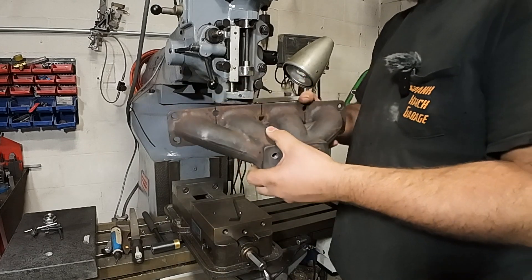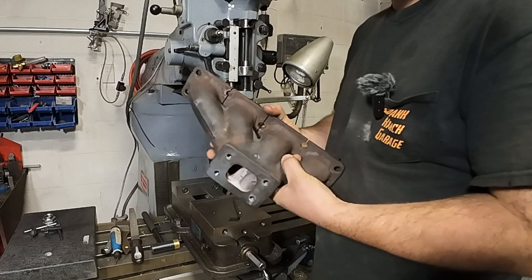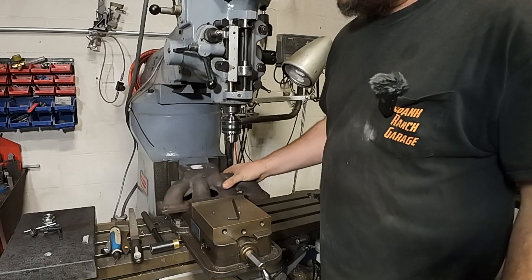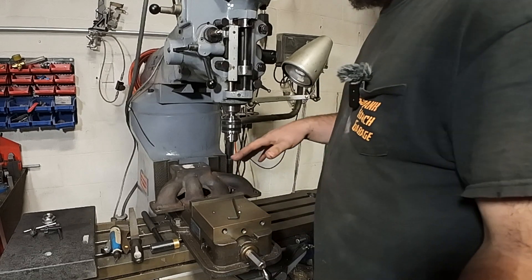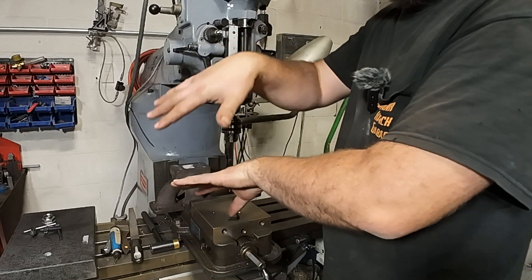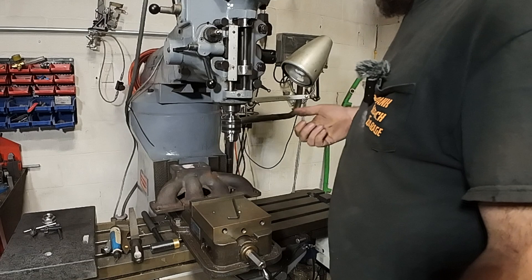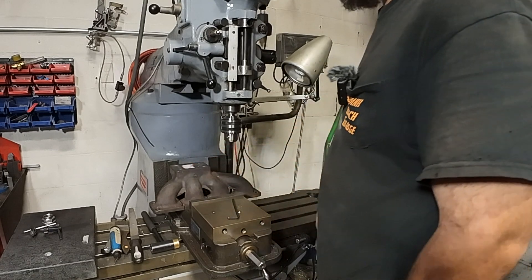One of the things that's gonna make this manifold a pleasure to cut is that the turbo flange surface and the cylinder head flange surface are parallel and on the same plane, so that should make fixturing this one fairly easy. These things aren't very complicated to resurface, but the tricky part comes with some of the custom tubular ones where you've got flanges on different planes and fixturing them up is a bit of a challenge. With these being parallel, we're gonna start with the turbo side, flip it over, hit the engine side — let's do it.